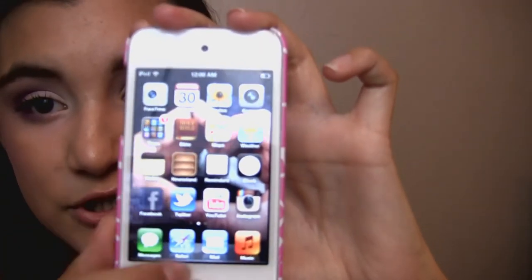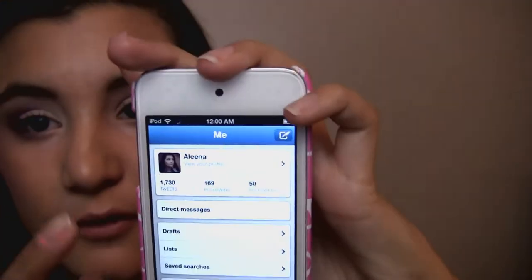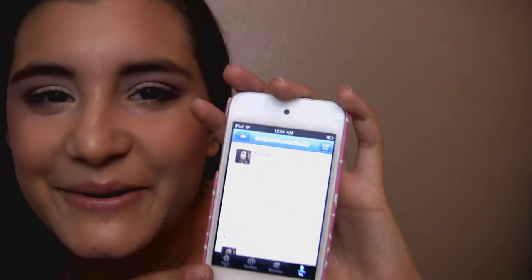These are the four social network apps I use most. The first is Facebook — I have my personal Facebook which I share with my boyfriend. Then of course I have Twitter; I love Twitter. So we'll go on Twitter real quick — it's on my profile right now. My Twitter is at Miss Alina Baby. I'm going to tweet 'filming a what's on my iPod' with a smiley face, and take a picture of it.